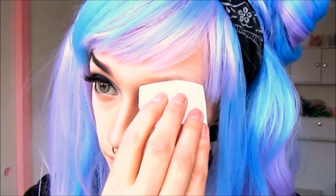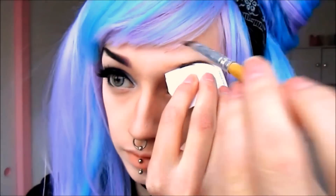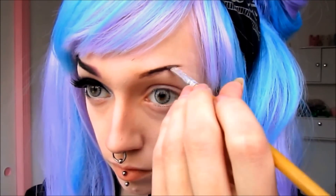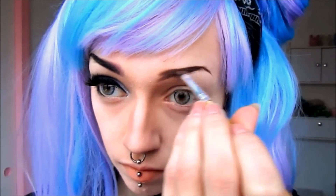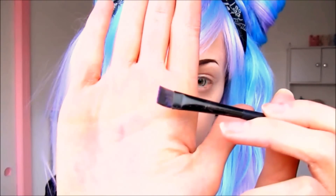Before we can work on our eyes and lips, we need to fill in our brows. I'm going to be filling my brows in with an angled brush in a much darker and thinner way than I usually would. After I have the basic shape set in place, I will be blending out the center corner with a purple eyeshadow.